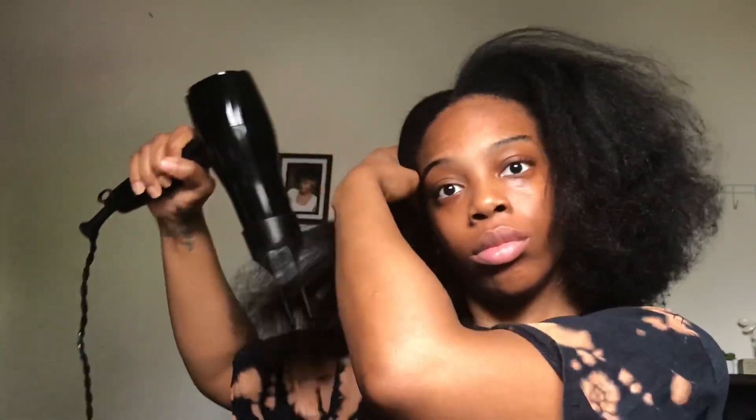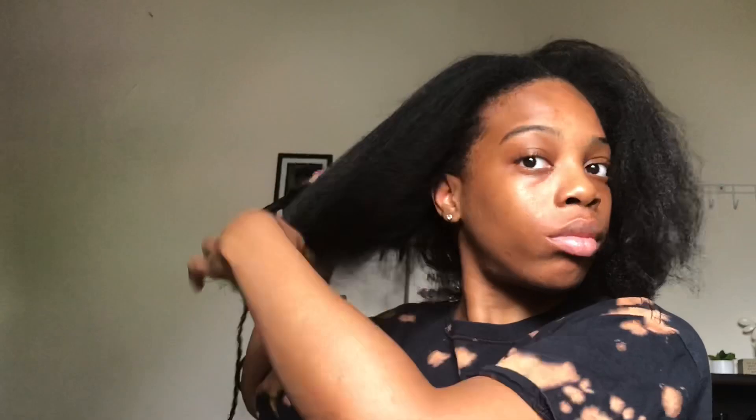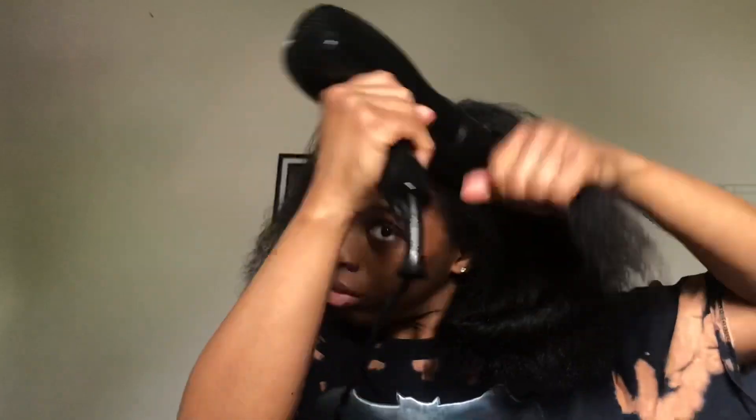I'm gonna blow dry my hair a little bit just because I want my ponytail to be really flat. Usually people prefer to do their ponytail with their hair wet or damp, but I don't like my hair too wet for ponytails — it's time-consuming and this is a 10-minute hairdo. So I'm just gonna blow my hair out a little bit to make it straighter and easier to put in a ponytail.